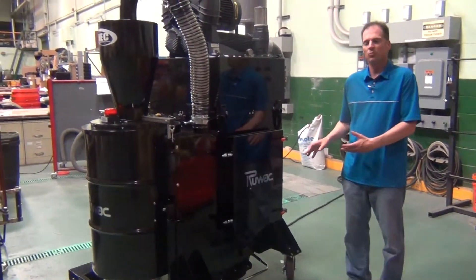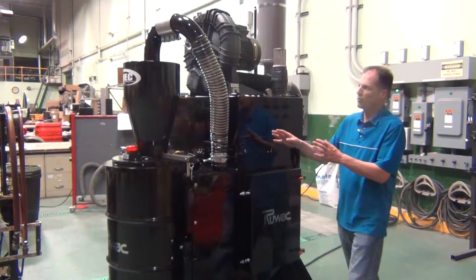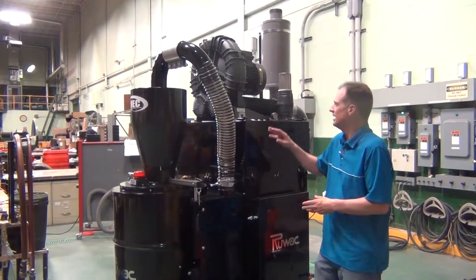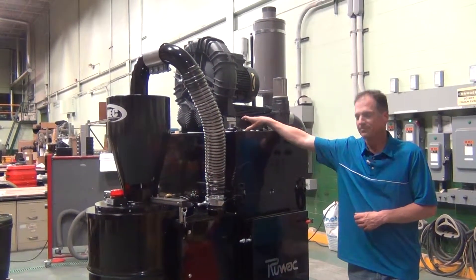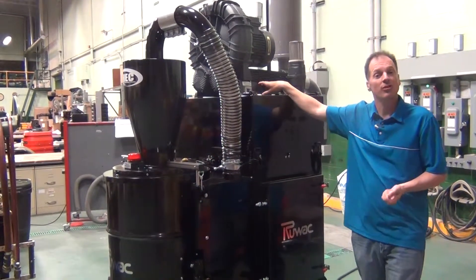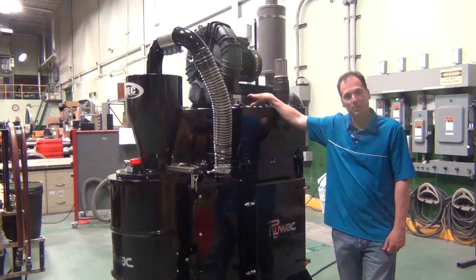It incorporates a 118 square foot filter media that filters to 0.5 microns, an onboard high efficiency cyclone, 14 inch diameter with a 4 inch intake, and this one has a 15 horsepower direct drive blower.